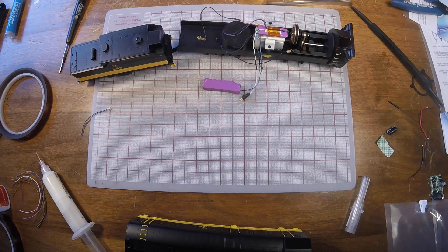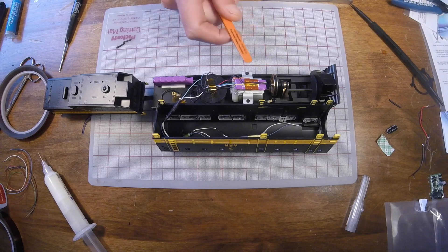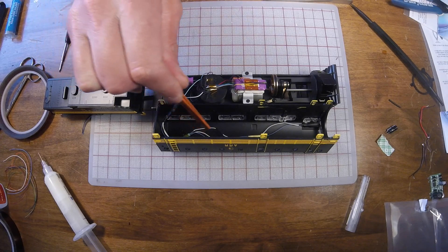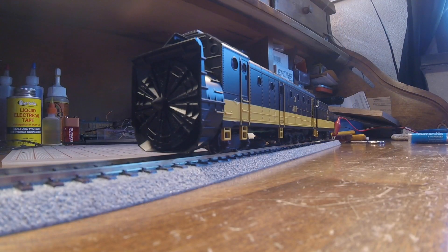We've got everything installed: the TSU-1100 decoder, 28mm speaker and baffle, and current keeper. We have our lighting plugged in and run neatly across the top of the car body. We'll button this shell up, do some programming, and see how it sounds and operates. We've completed our installation on the Athearn rotary snowplow — let's hear how it sounds.